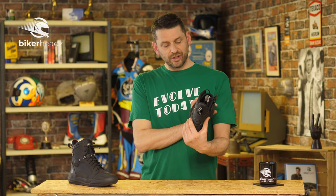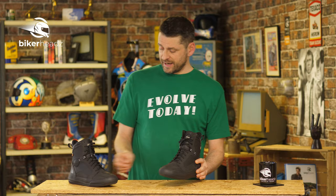This is the Falco Urban Chaser boot, which comes in black, black, black, and — you guessed it — black.